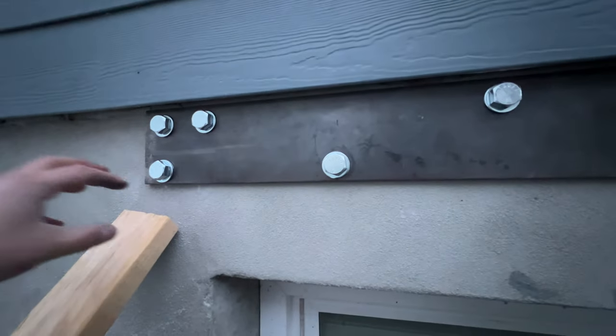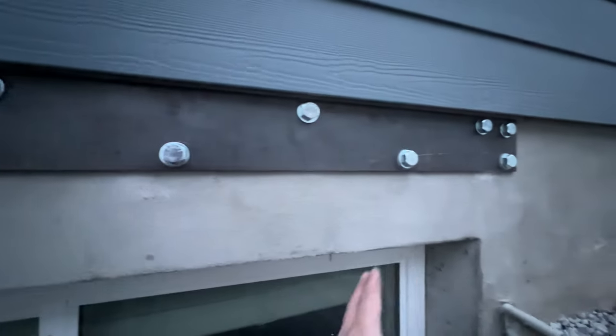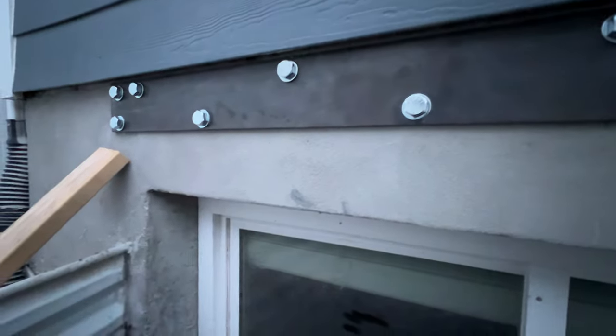We actually drill these out and there's quite a bit of powder that comes out of there. You can see down here all this powder that we've created today by drilling out these holes. There are actually 13 holes on this particular one, and it's spanning the distance of this walkout entry window, the existing window.